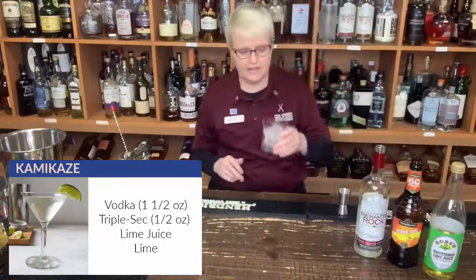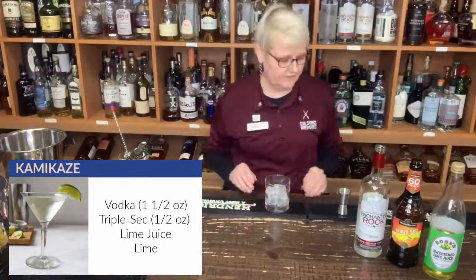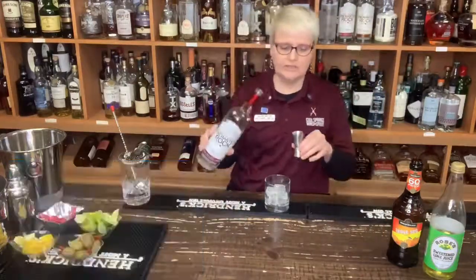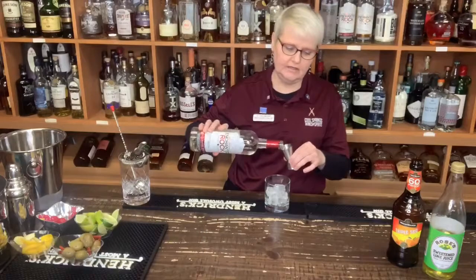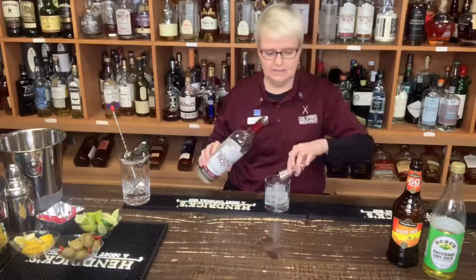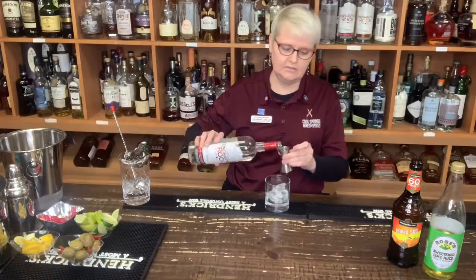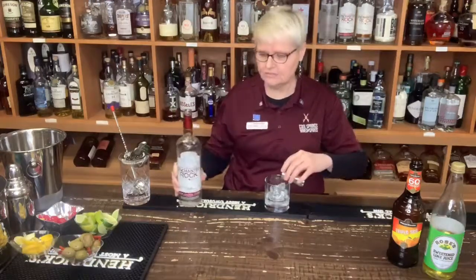Taking a rocks glass, filling it with ice, and we're going to use one and a half ounces of vodka. Today we're using Enchanted Rock Vodka out of Texas — it's very good vodka and at a good price as well. One and a half ounces of Enchanted Rock.